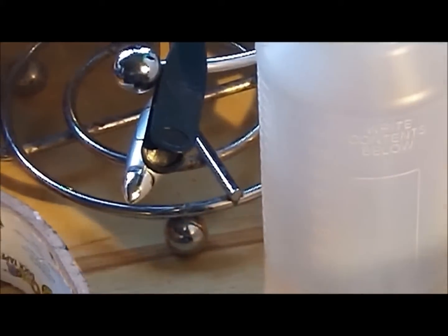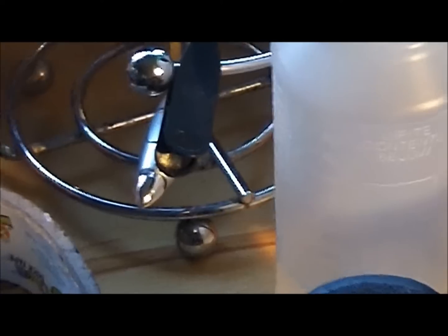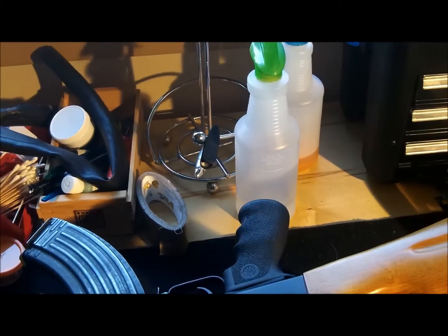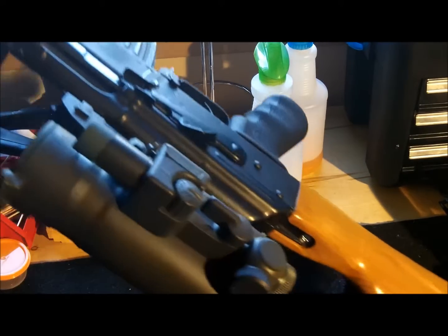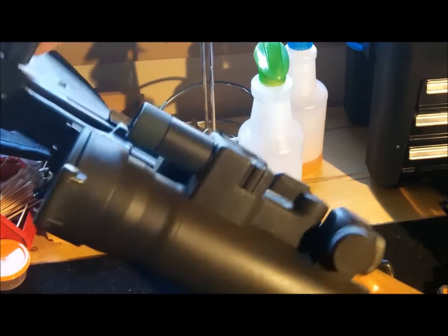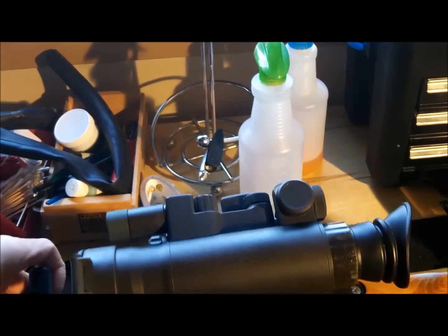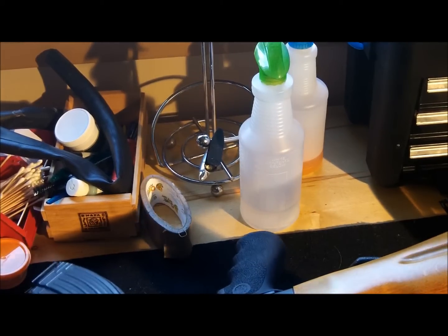Let me show you the other side, if I can without destroying anything. There you go — as you can see, looks pretty decent. What do you think? I've also installed new furniture. I think it's Bulgarian — my friend Jensi from Harrington sent it to me from Facebook. It looks pretty nice.